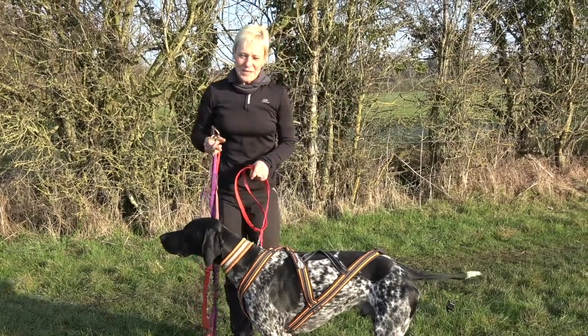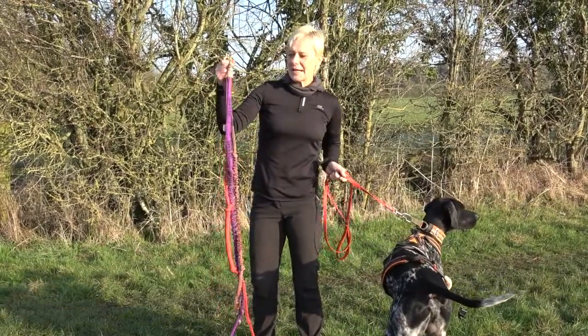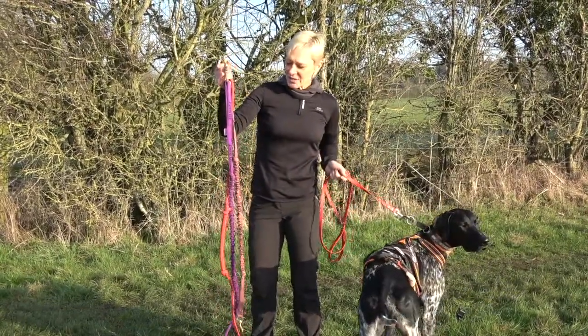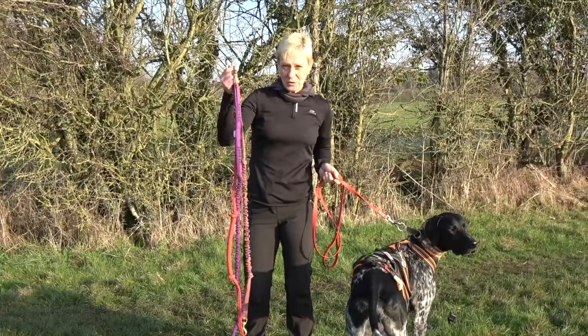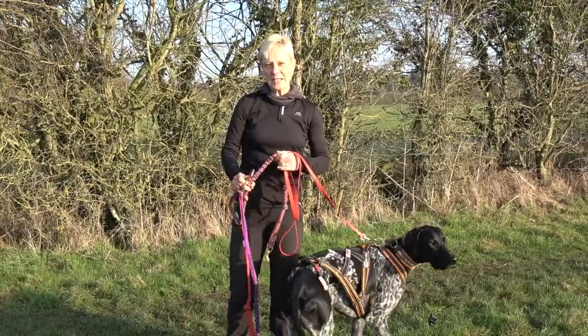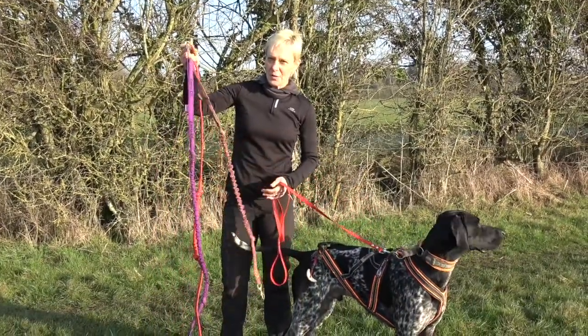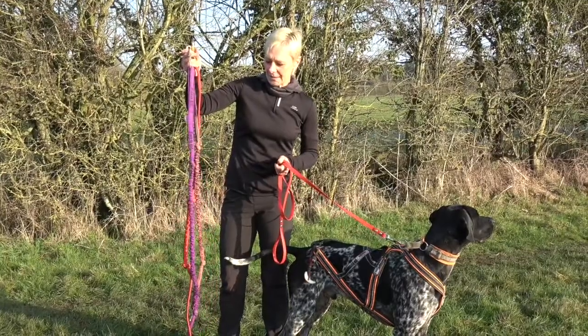We've talked about harnesses with the dogs and it's really important that the harnesses fit well. The other important part is the line — the one that fits between the dog and your waist belt. It's really important that the line has a lot of bungee in it, which acts as a really good shock absorber between you and the dog to make sure there are no injury issues.